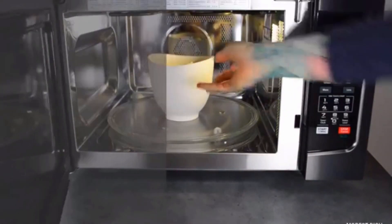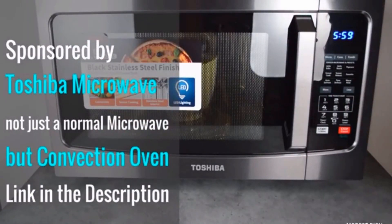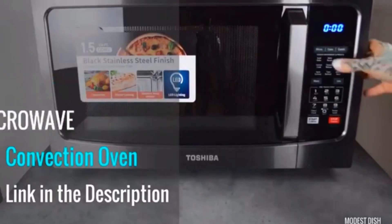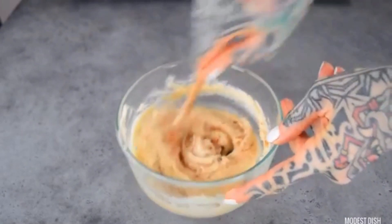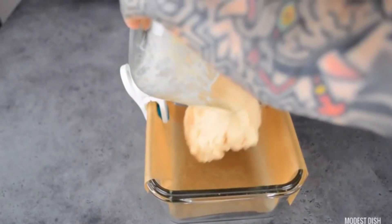Considering convection microwaves are quite pricey, this is something you need to think about. In the end, it all depends on what type of food you intend to cook in your microwave, and whether you have the budget to buy the appliance. However, buying either one can add a measure of convenience, efficiency, and fun to your cooking.